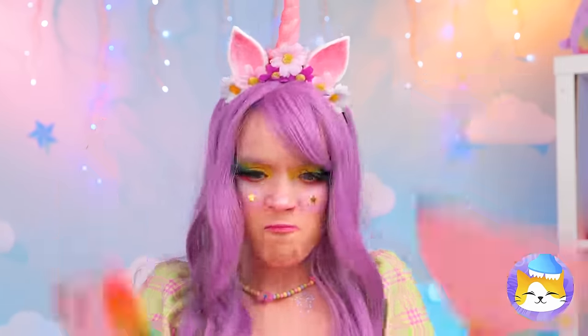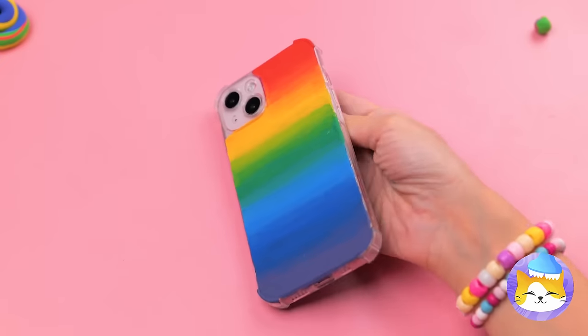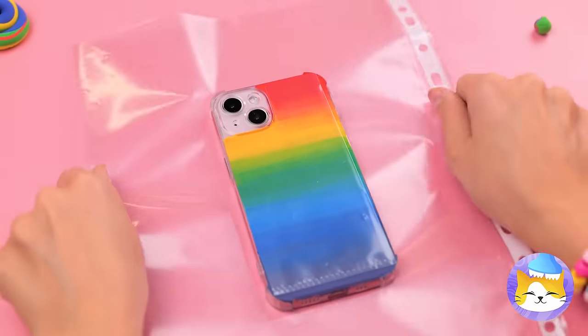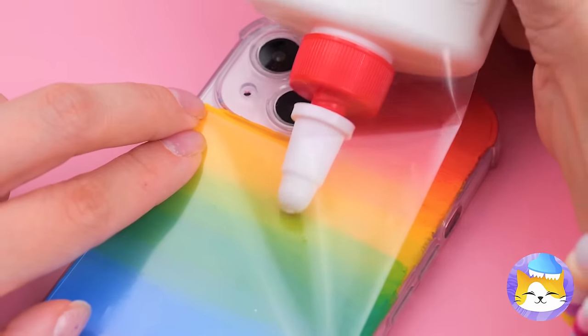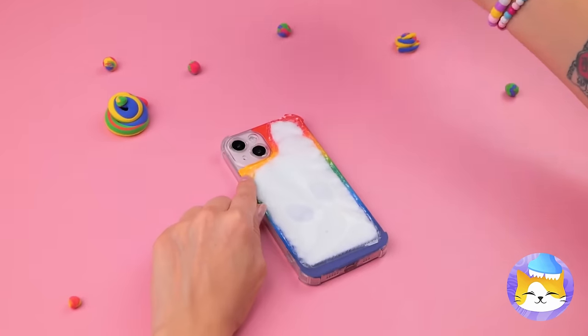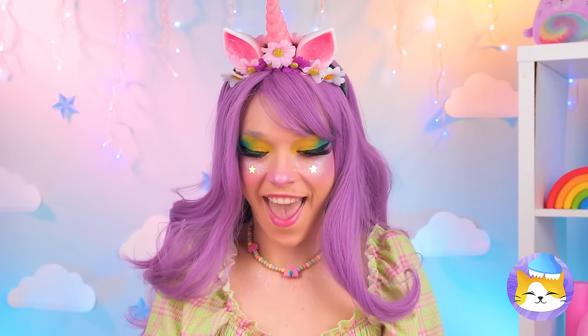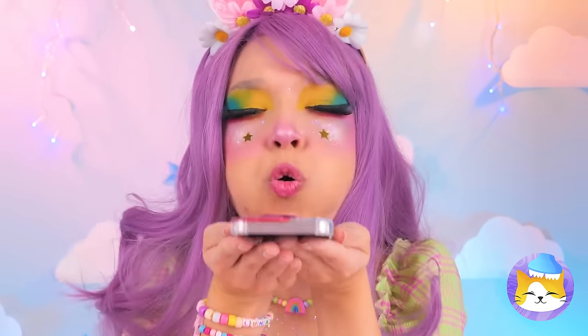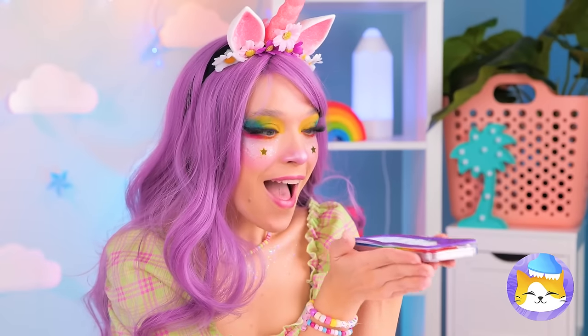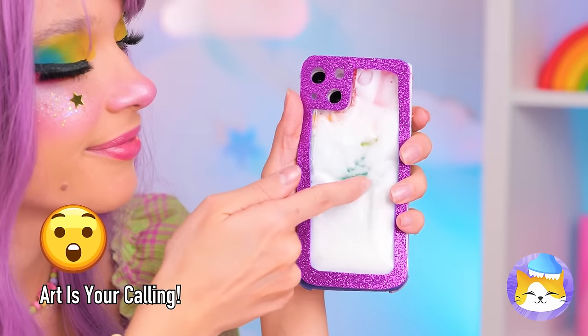Maybe we should spread it out! Add some laminate! And now some glue! Cover it up with glitter! Now glow! It's the perfect phone for when you're feeling creative!